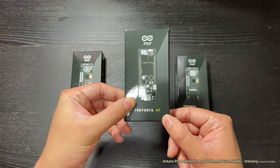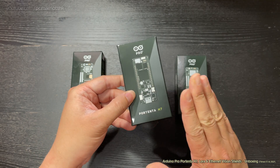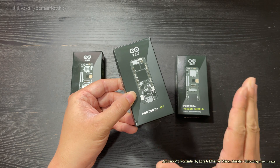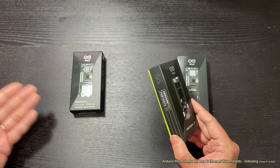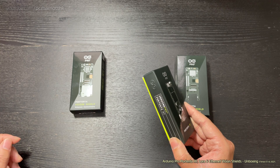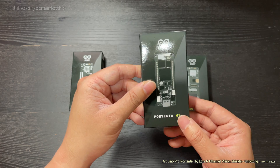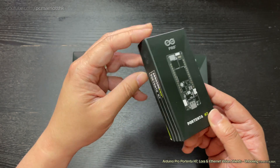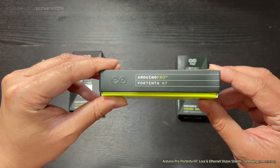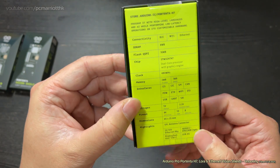So that is the Portenta H7 — here's the box. This is an Arduino Pro, so this is industry standard professional level. This is not like the Arduino Uno or the Nano, it's not even the ESP32 or the NodeMCU. This is a completely different league — much higher league. Oh, look at the specs!